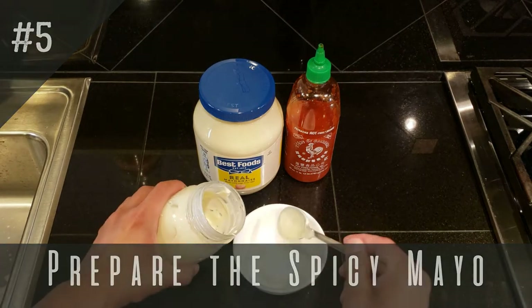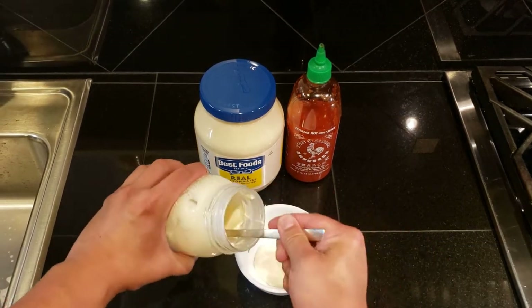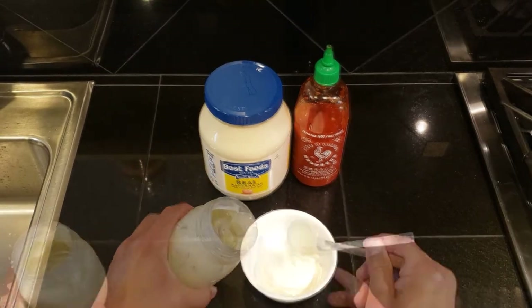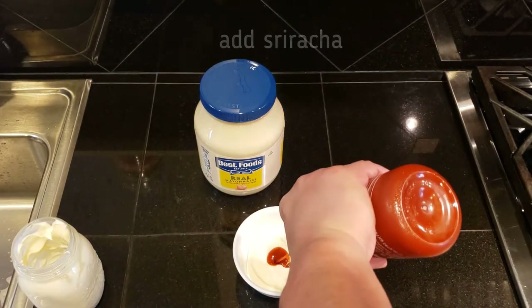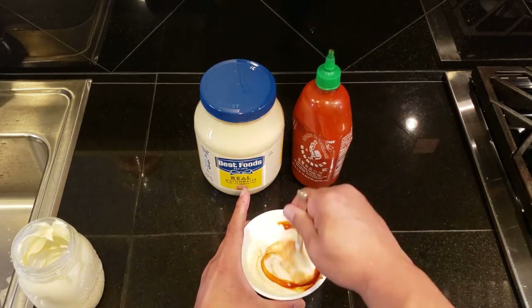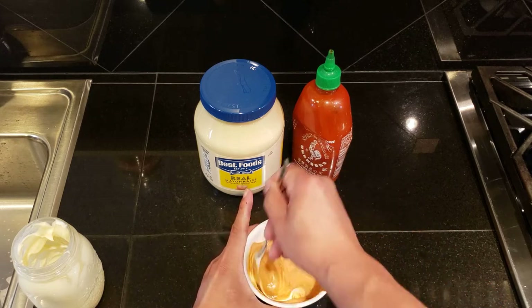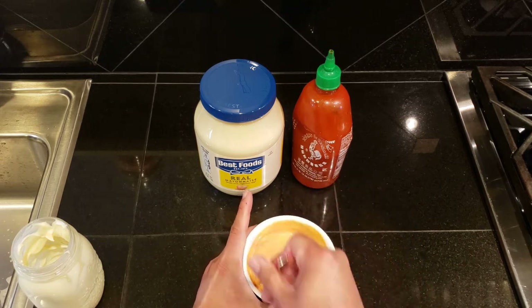Okay, next we're going to do a simple spicy mayo. There are a lot of things you can add to your spicy mayo, but this is the fastest and quickest way to throw something together. Simply fill a small bowl halfway with mayonnaise, then add sriracha according to how spicy you want it. Just taste it and add more sriracha if you need it.